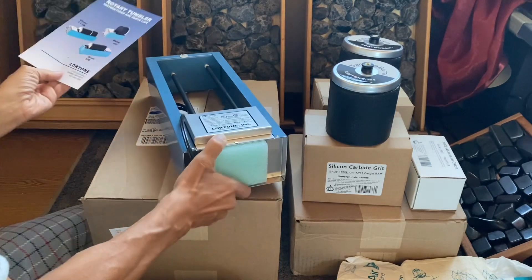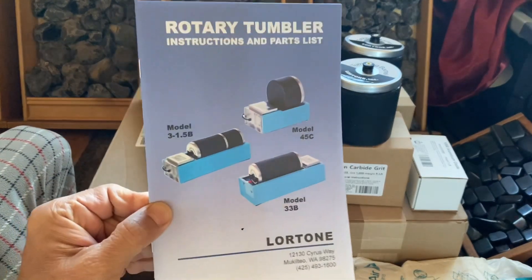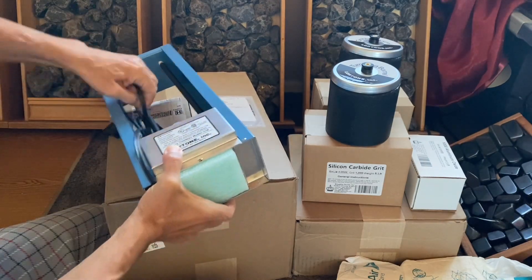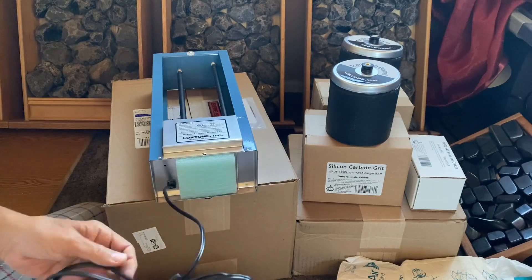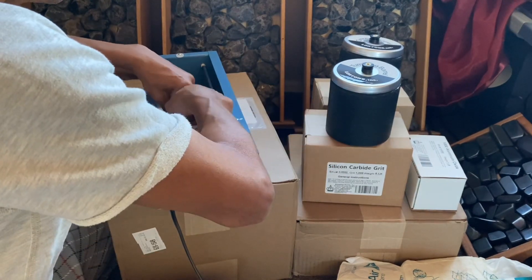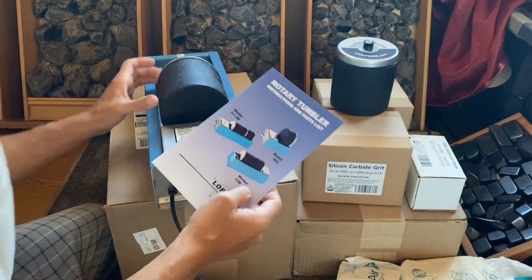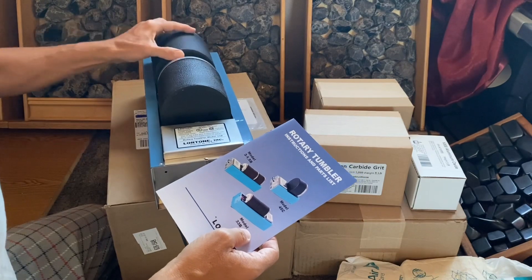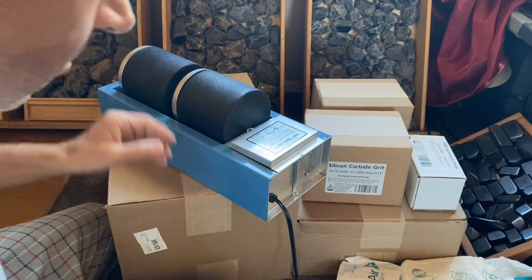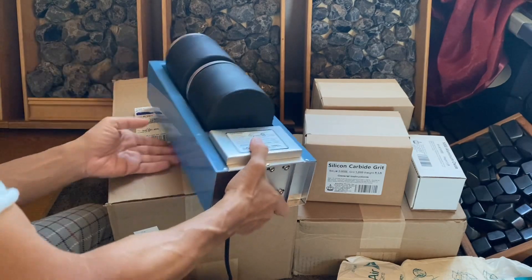Oh look at that — that's a simple thing. I see I got this model here. Alright, so basically this is how it's gonna work. I'm so happy I got this — it's a simple setup. I probably just have to plug it in, put the tumblers on — they're gonna spin this way. I have to read the instructions. I put one barrel here and it's going to start rotating — that's the whole tumbling process. It has a cord here.